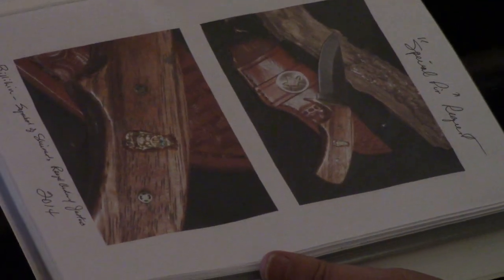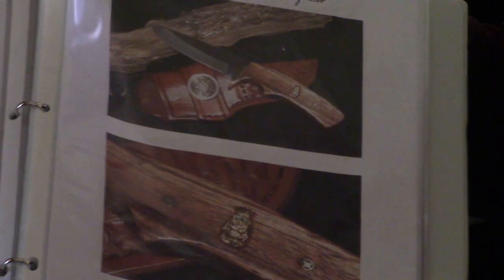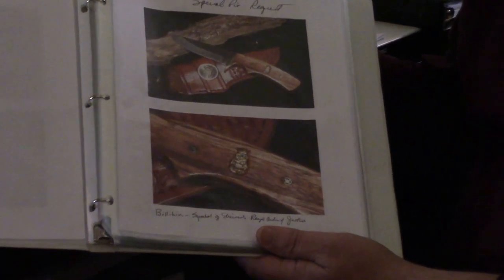One of the unique ones was for a brother out in California who had a Billiken emblem that he wanted on a knife — he was giving it as a gift to the Royal Order of Jesters in the Shrine. He wanted the Billiken emblazoned on the rear side of the knife, and on the flip side he's got the square and compass. It was an unusual request and we were able to do that for him.